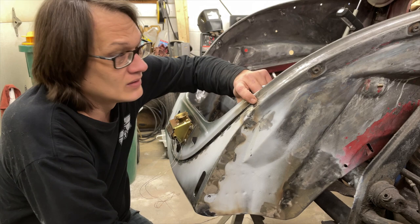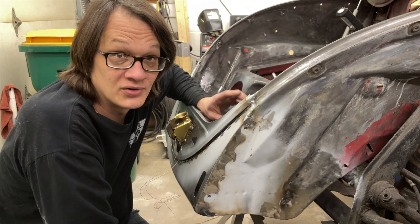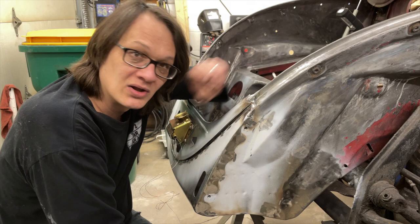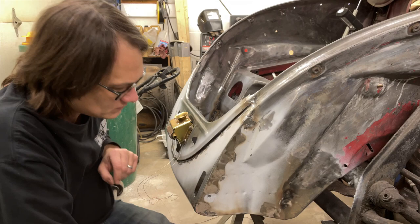I'm hoping when I get to the other three upper pieces I'll get things figured out. A viewer did suggest using 3M panel bond, which I know is an excellent product. I did look up the price and right now it was a little more than I was willing to spend. After having done this, I may go that route — panel bond it and only spot weld in a few places to hold it. We'll see what happens.